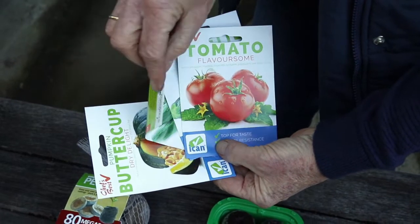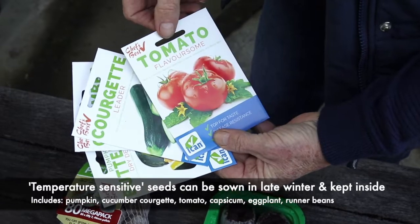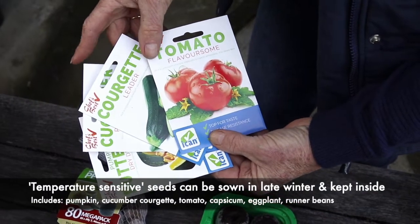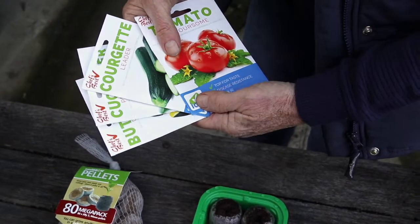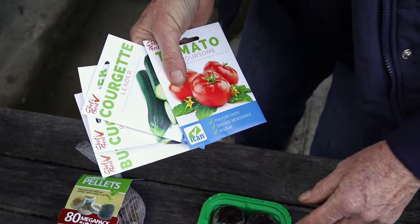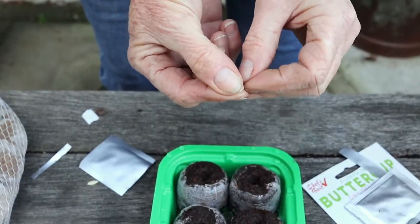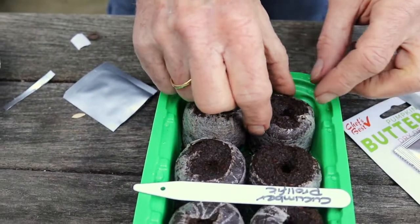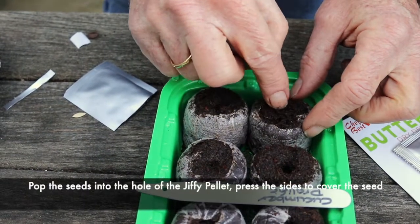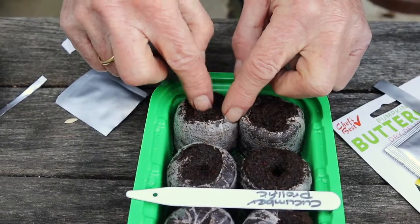These seeds — butternut pumpkin, cucumber, courgette, and tomato — are all temperature-sensitive plants, so we're going to start these off quite early and keep them on the windowsill or somewhere nice, warm, and bright where they won't get cold. This is cucumber prolific. Cucumbers are very prolific, so really you only need to do two at a time, otherwise you'll have more cucumbers than you know what to do with.